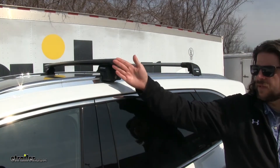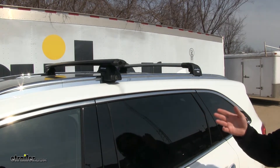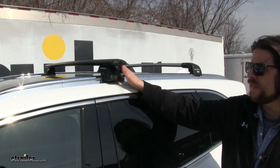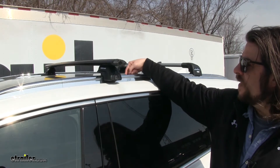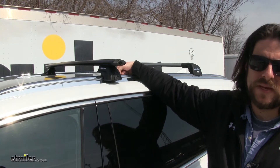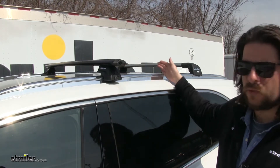Now while both of these roof rack systems have a lot of similarities — like that they can both utilize T-Track accessories — there are some differences, so let's focus on those. With the Rhino Rack, it's going to be how it mounts up to the flush-mounted side rails. While it does grip it like the Thule, it utilizes pre-existing spots on the inside of the flush-mounted side rails, and those are your points to attach it on both the front and the rear.